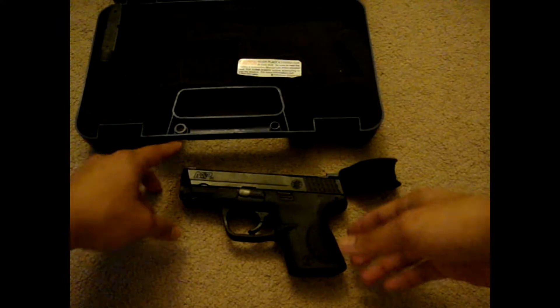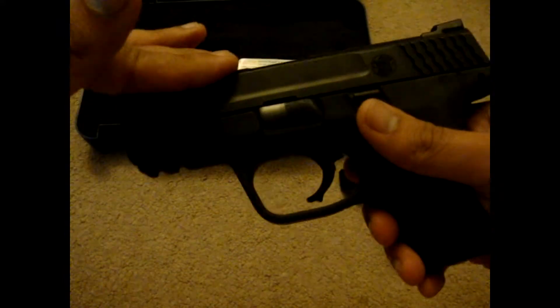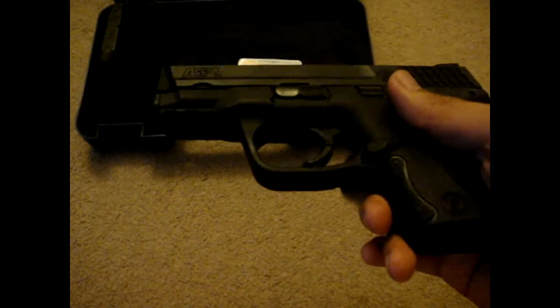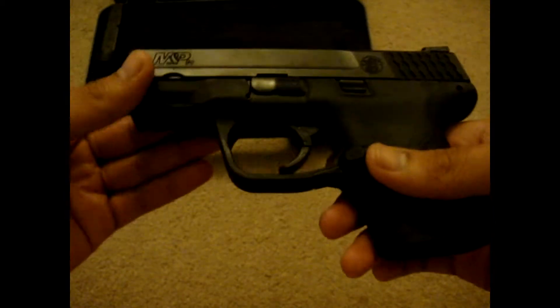The frame is polymer, the slide is stainless steel, and the barrel is stainless steel as well. The purpose for this gun is pretty much personal protection for me, and I carry this everywhere I go if I can.